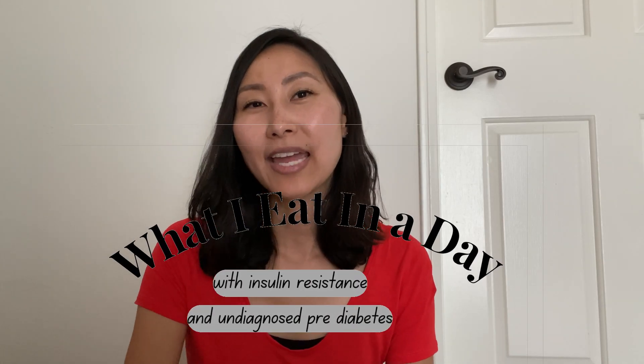Hello and welcome to another 'What I Eat in a Day with Pre-Diabetes and Insulin Resistance' video. Just like the last few of these, I'll be using my Freestyle Libre 14-day continuous glucose monitor sensor throughout the day to show what my blood sugar is doing. I also decided to use my traditional finger-prick glucose monitor to cross-check the CGM's accuracy — and spoiler alert, the results were less than ideal.